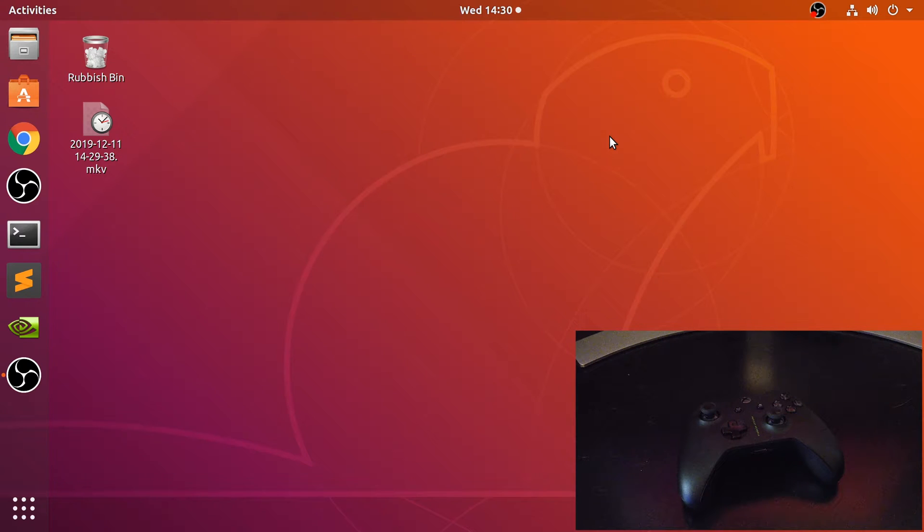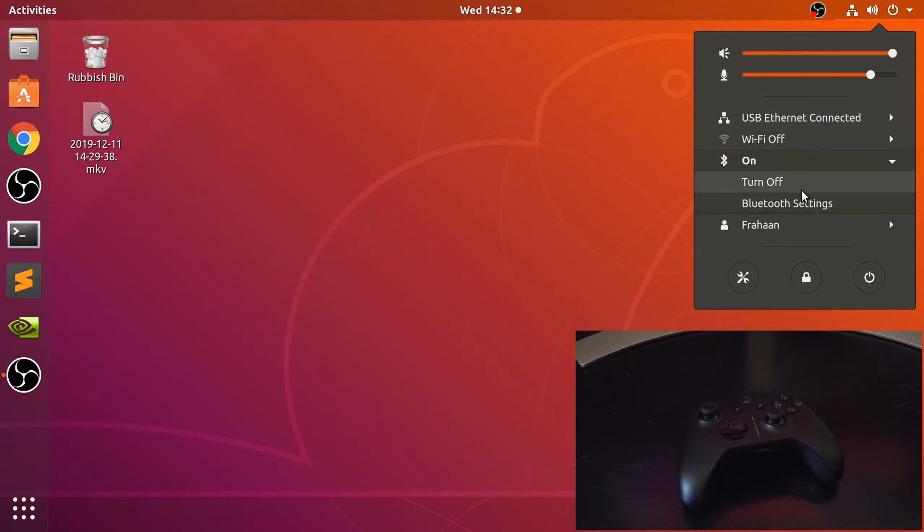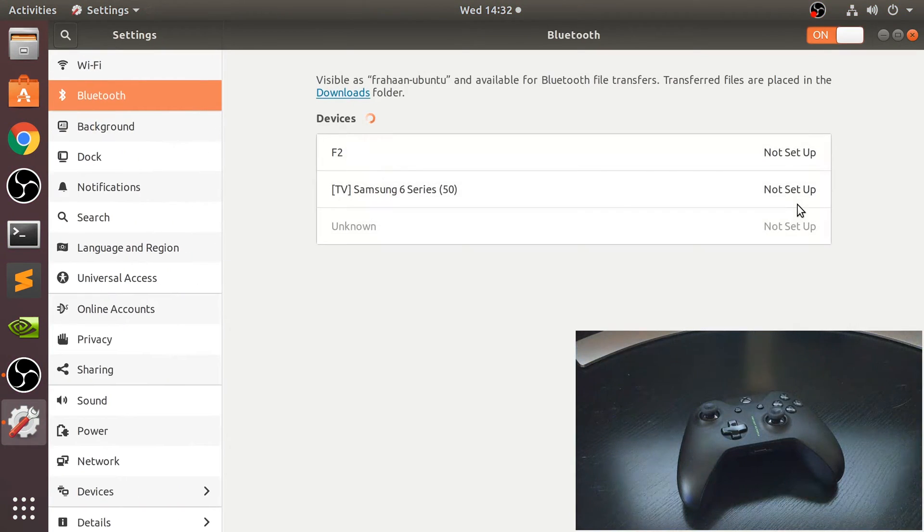If you're unsure what controller you've got, feel free to pop me a message and we'll figure that out. Now let's sync it up — go to your Bluetooth settings and navigate to the Bluetooth settings however you would on your Linux version or distro.